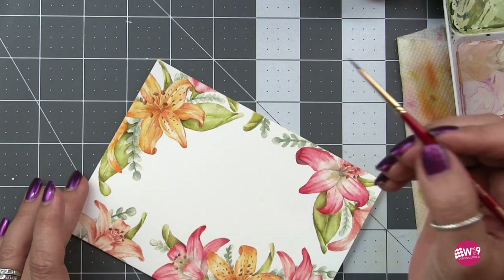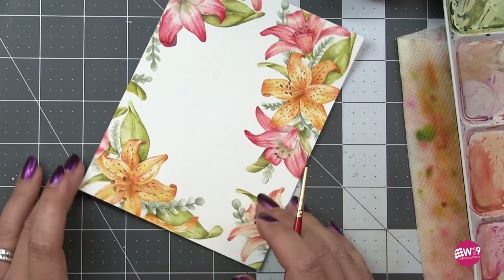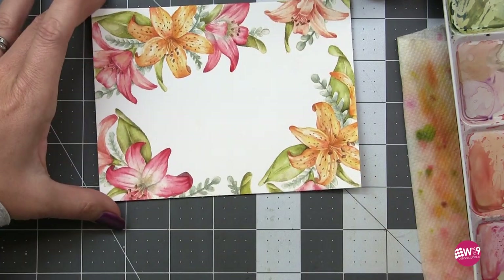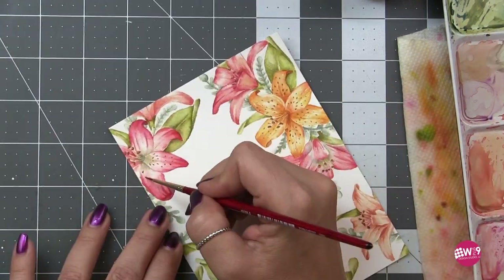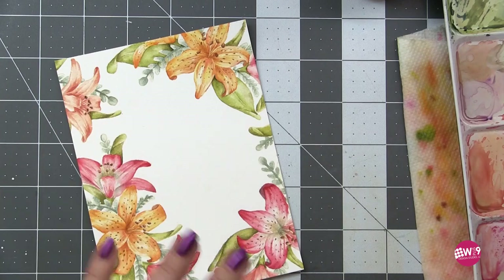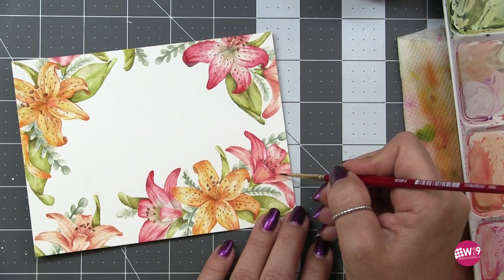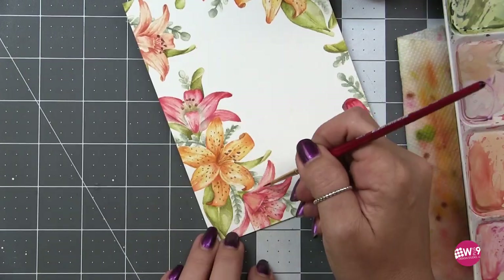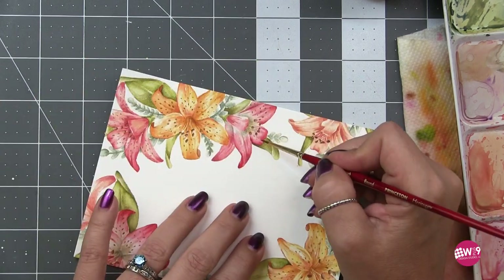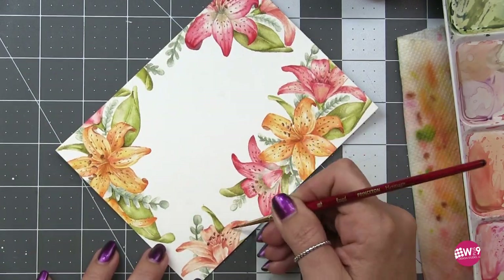I'm loosely going in a half-circle but trying to keep it just a little random. I'll repeat this for all of the flowers using that same brown. You can really see how much these little finishing touches add to the depth and dimension of this illustration. I think it turned out absolutely gorgeous — way more beautiful than I had even hoped. That's easy when you start off with a gorgeous illustration. I might be a little biased, but it is a gorgeous illustration.